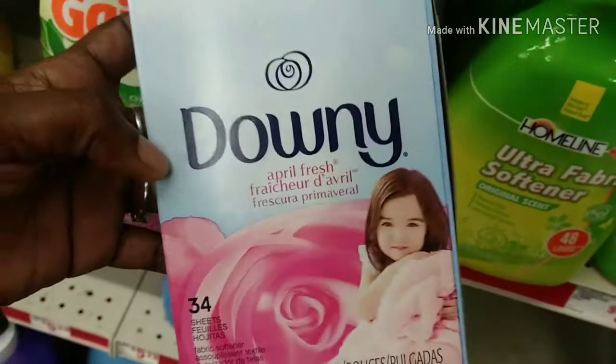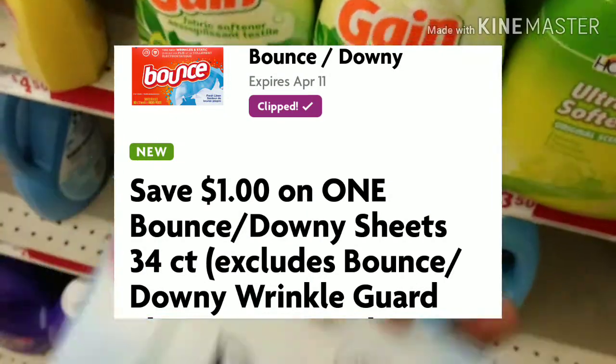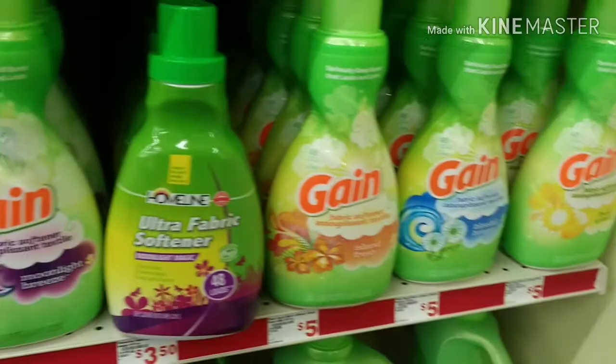The next item I'm gonna get is one of these Downy dryer sheets. This is the 34 count and there's a digital of a dollar off making this just a dollar. These are two dollars regularly.